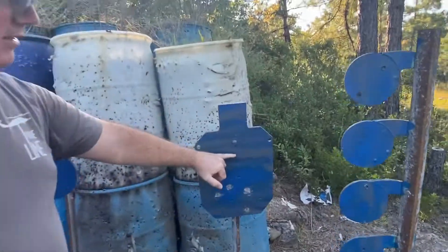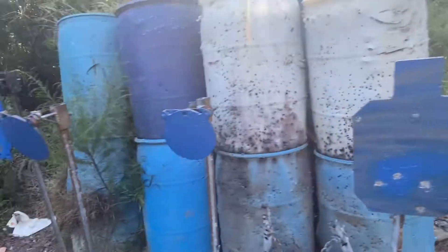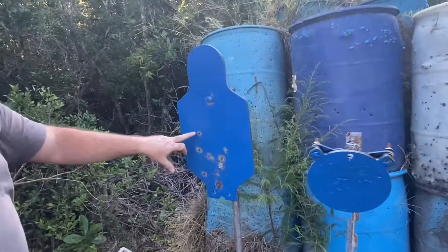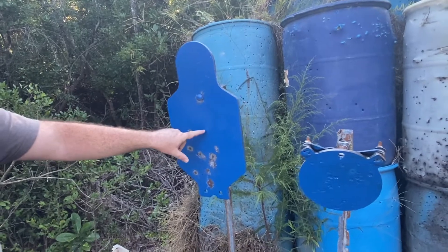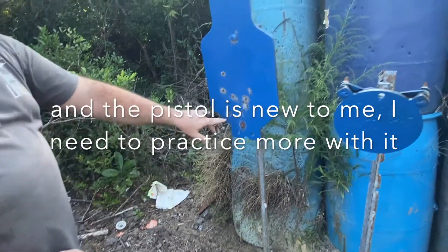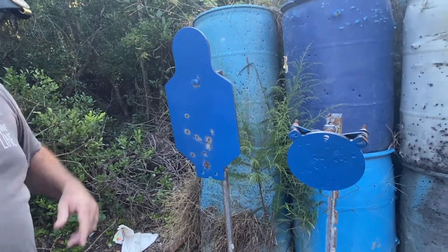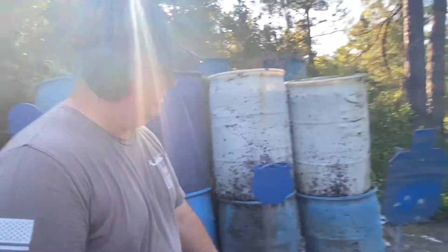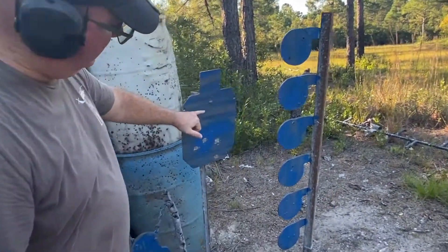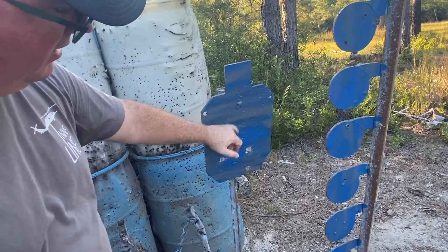Walking down to check the target — on the first target, I was aiming center but because I'm not used to the trigger pull I hit low. I'm still hitting low even aiming at the upper quarter of the target. On the second target, I knew I was hitting low so I aimed higher and still hit lower than intended.